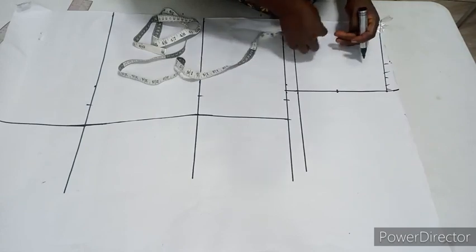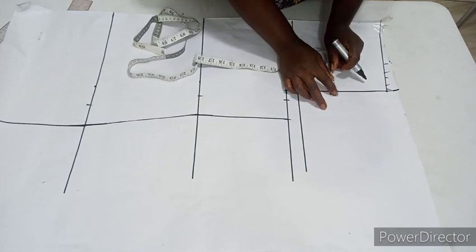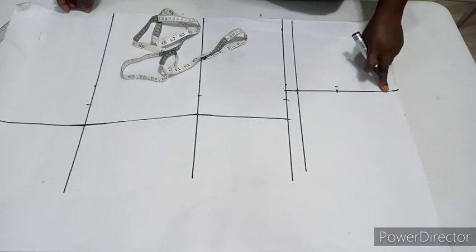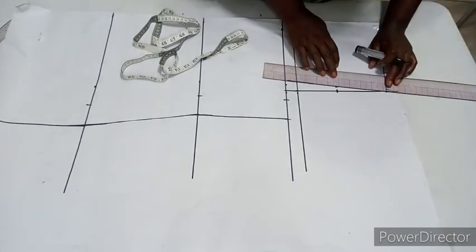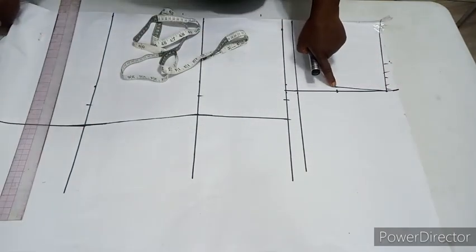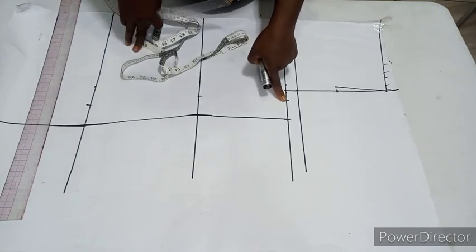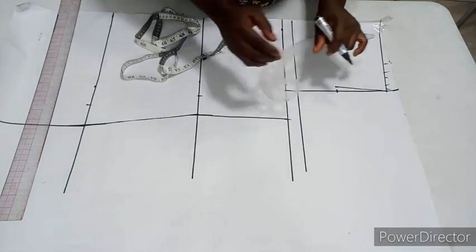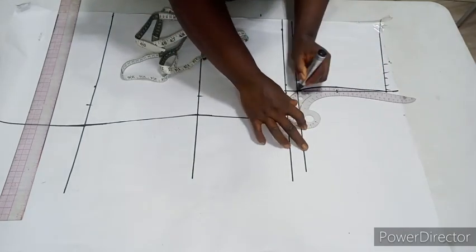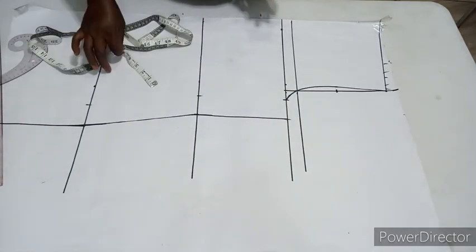Come inside this box by half an inch. From this half inch to the top you connect with a straight ruler, and from this half inch down to your bust measurement you connect with your armhole curve — if you don't have an armhole curve you can use your hand to curve it out.